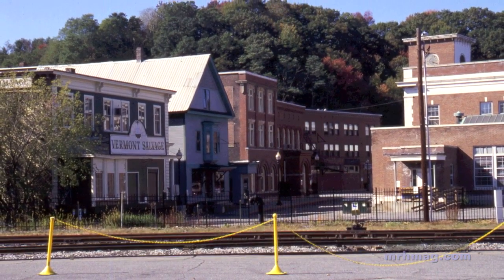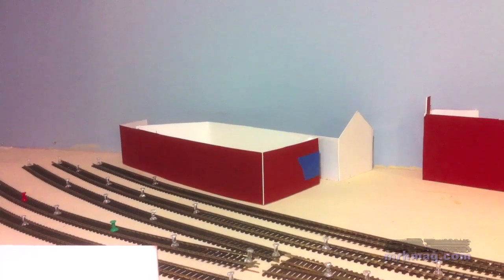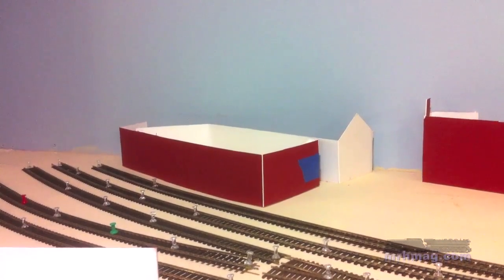One of the things I find when I'm working with the mockups is sometimes I make them a little too large. If I do that, it's a simple matter to adjust them — much easier than adjusting the finished model.